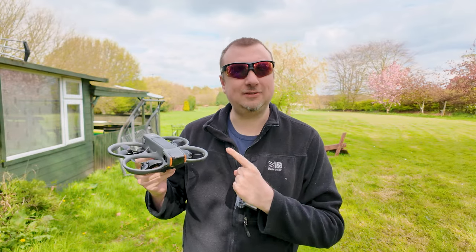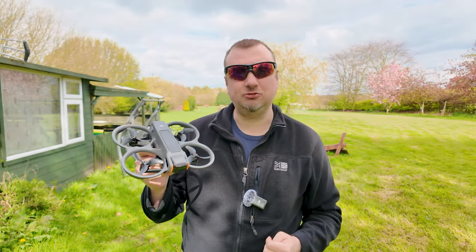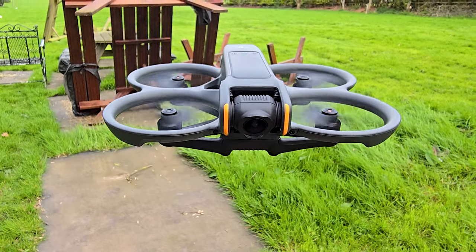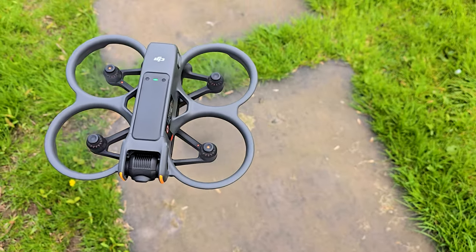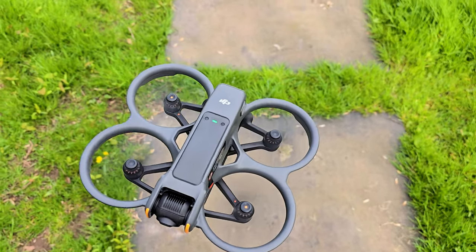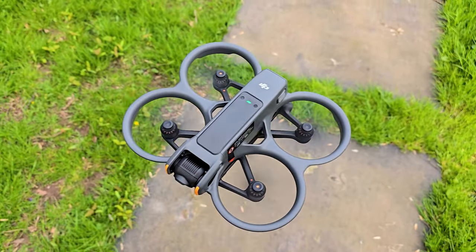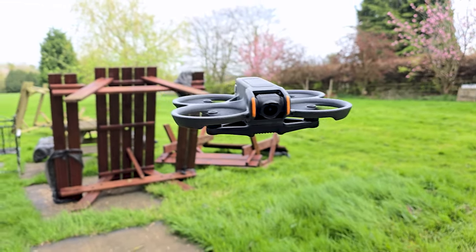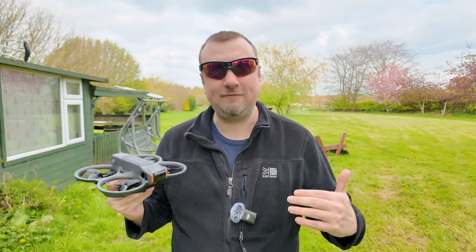It's been a few days since Amazon delivered my DJI Avata 2 drone and I've been flying this every day since - been having a lot of fun with it. I would definitely say this is a great drone for introducing beginners into the world of FPV, which is exactly why I purchased it, because I had never flown FPV before the Avata 2. Let's get it into the air and I'll take you through that experience as a first-time FPV flyer.